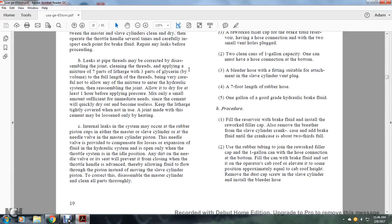Mix only a small amount sufficient for immediate needs, as the cement will dry out and become useless. Keep the litharge tightly covered when not in use. A joint made with this cement may be loosened only by heating. Internal leaks may occur at the rubber piston cups of either the master or slave cylinder, or at the needle valve of the master cylinder piston. The piston needle valve provides compensation for expansion of fluid. Any fault with the needle valve will prevent proper closing of the throttle. To correct, disassemble the master cylinder and clean all parts thoroughly.